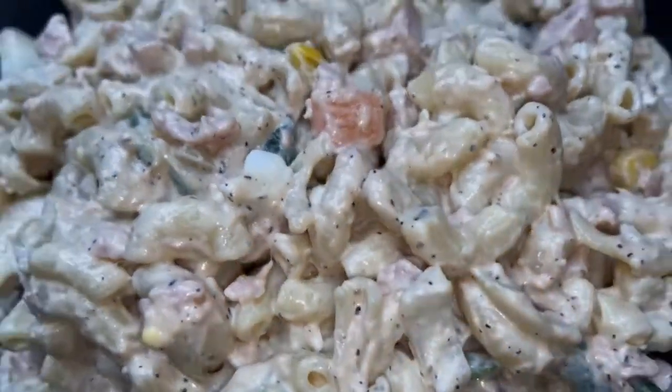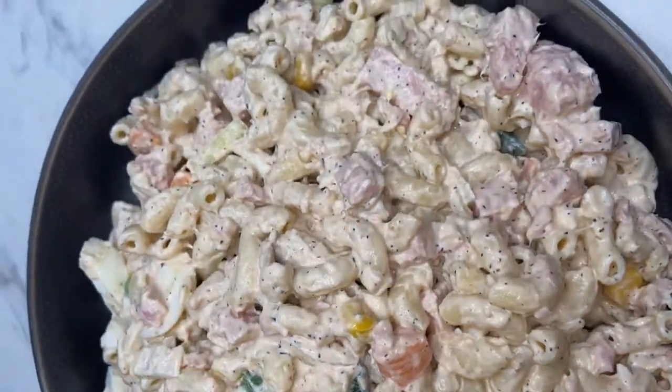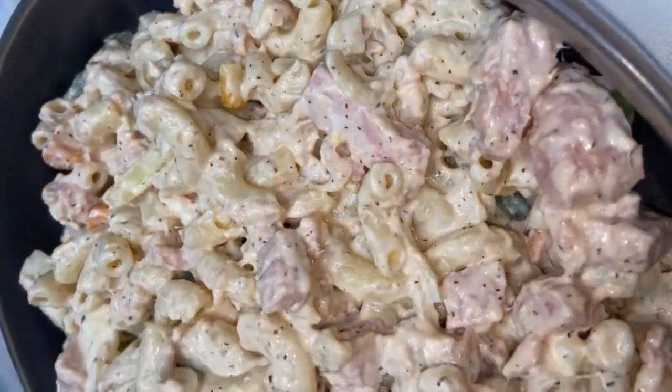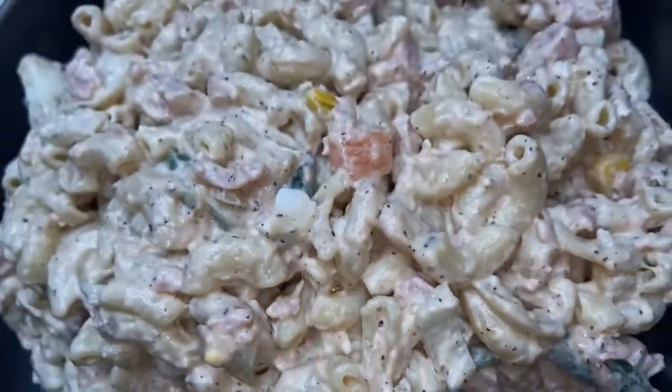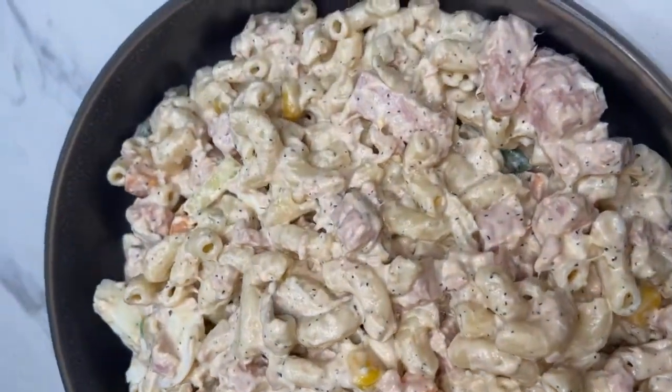In honor of Liberia's independence, this month of July we will be posting all Liberian food. Stay tuned to learn how to make this Liberian style macaroni salad.